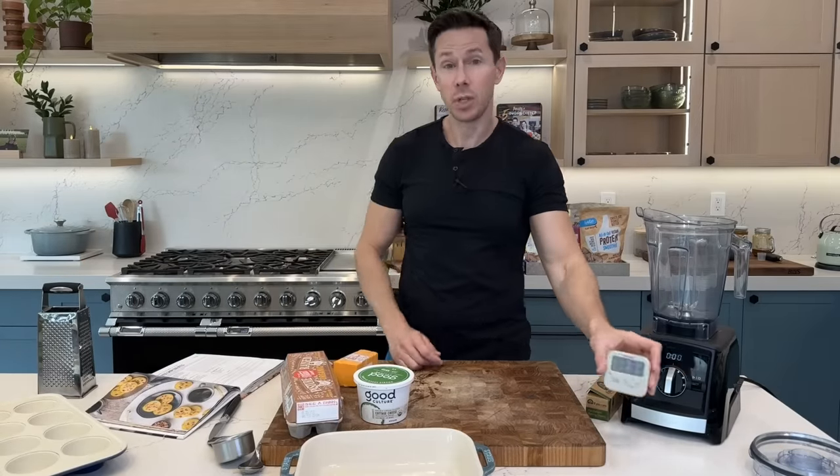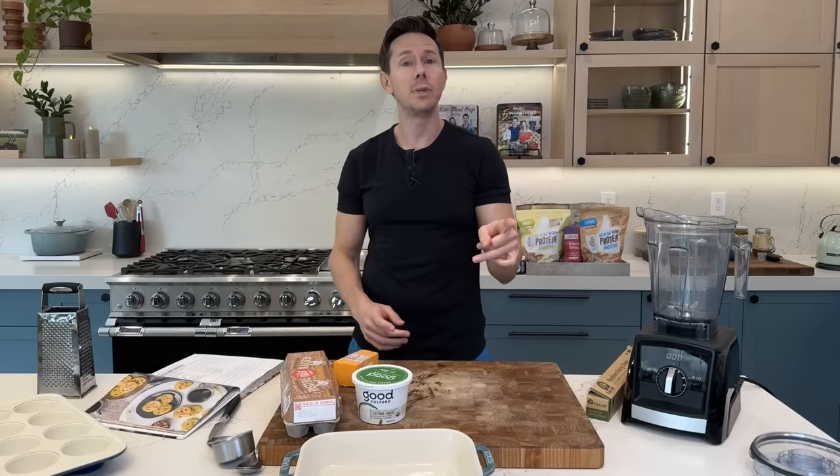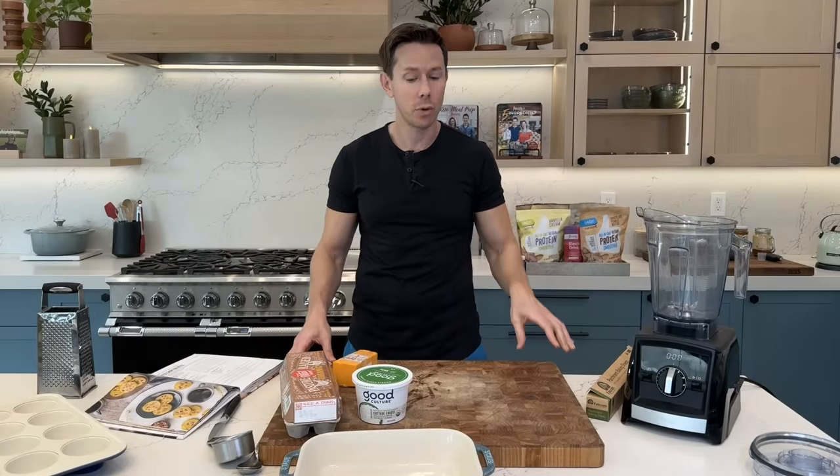If you don't do bacon, you can substitute with sautéed portobello mushrooms or cremini — it would be lovely.